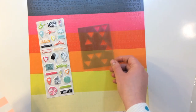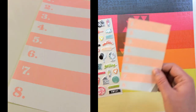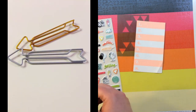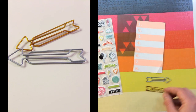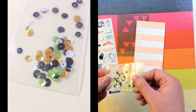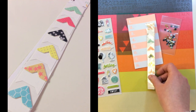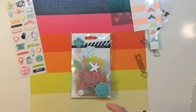You get a Heidi Swap stencil — they vary per kit, but I got one full of triangles. You also get a card with numbers one through eight, two different paper clips from Freckled Fawn in silver and gold, a bag of sequins, and a strip of six different photo corners from Hello World by Webster's Pages.